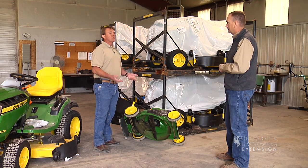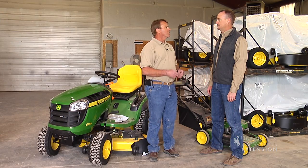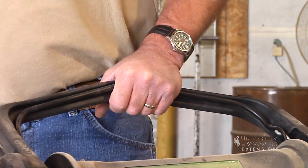The blade can be removed with some home tools. A lot of people can do it themselves, otherwise facilities like us, we can sharpen the blades for you. And third, I'd check all the safety circuits on the machine to make sure they're working properly so nobody gets hurt during the mowing season.